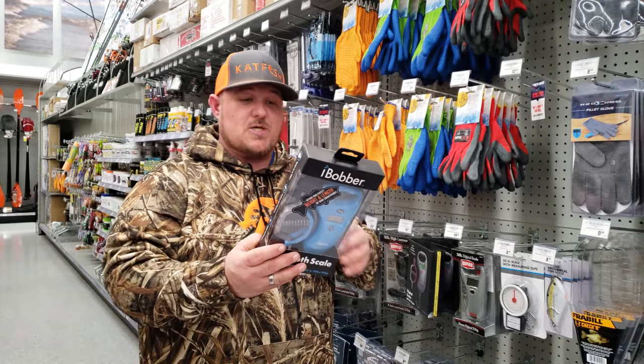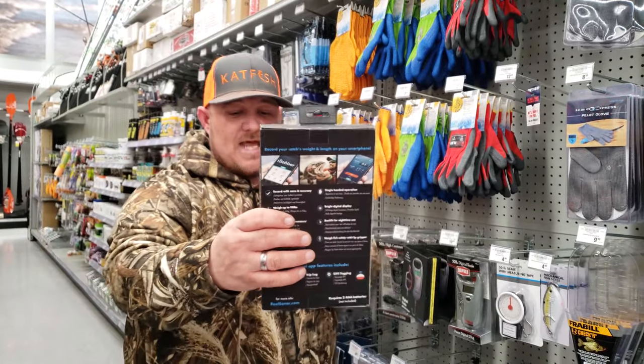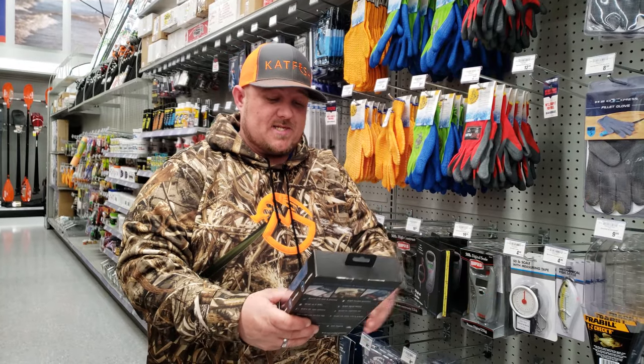Now what you can do with this — you can Bluetooth this to your phone. You'll be able to record your weights, your dates, your time. So now you can be out there and be like, 'I just caught this one, this one's 40 pounds, that one's 65 pounds.' Now you can show your buddies, you can send them text messages.